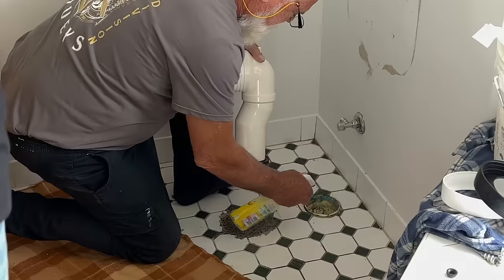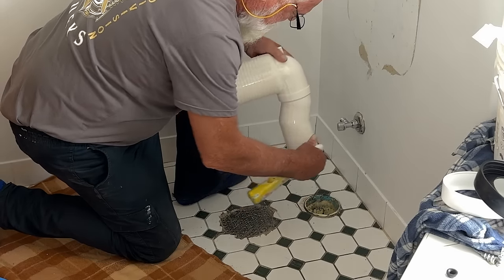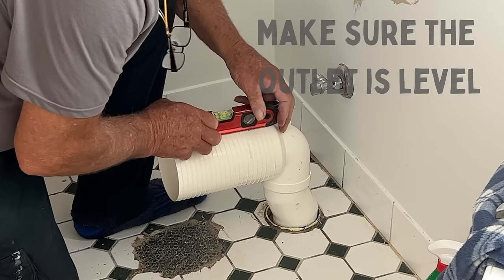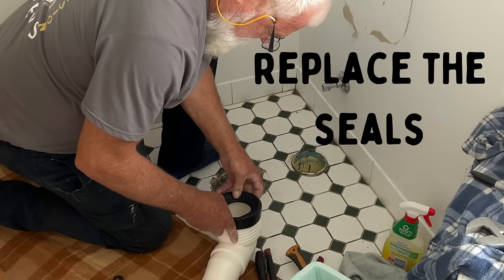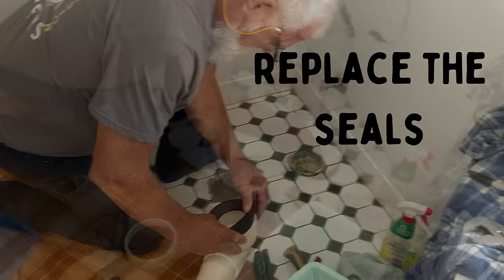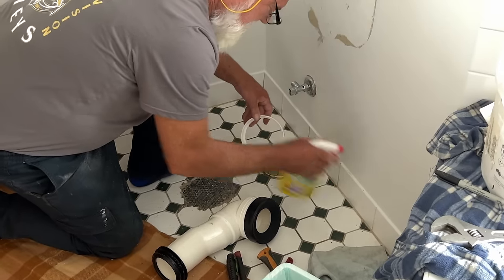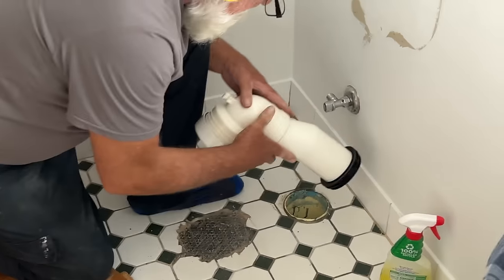We're now going to dummy fit this into the floor. Lee sprayed a little soapy water on the fittings — just to help them slip on. He checks that the pipe is level, then marks and cuts it. Lee took it outside and cut it off with an angle grinder. Now we can replace the seals — the rubber seal — and then the plastic cap goes back on. Lee used a little bit of spray soap on these fittings here just because they're really quite snug; it helps you fit them back on.